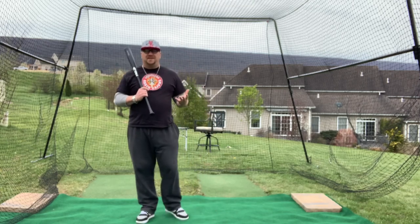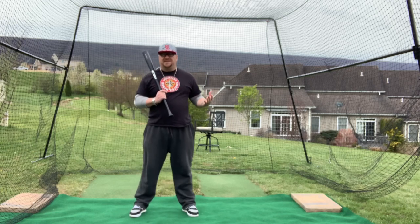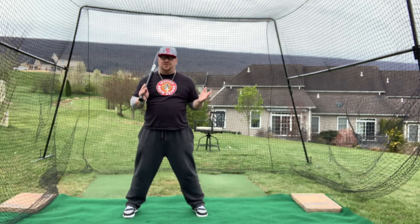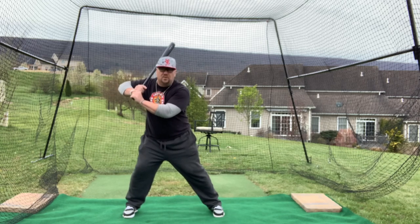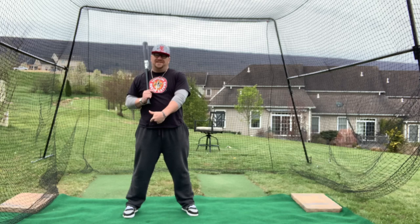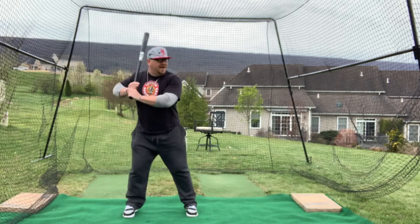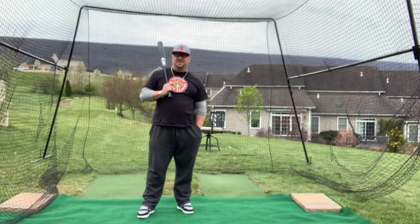The second type of stride is probably what 95% of people my age were taught when they were younger, and it's a simple stride forward. It's not a leg kick, it's not a knee lift, it's not a catapult. It's very, very simple. We get ourselves in a good athletic position with feet slightly wider than shoulder width. We get into our stance and we're simply going to lift our foot and move it forward slightly. My weight is still going to stay here — I haven't transferred my weight through the baseball. Here to here. That is the second form we're teaching today.